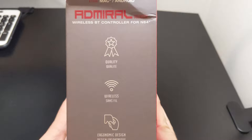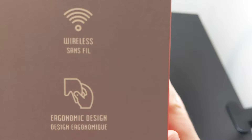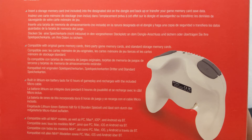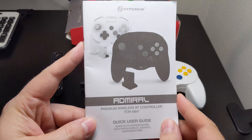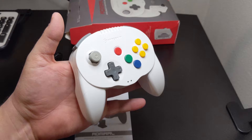Along the side, a list of features is presented including a badge about the controller's quality. I want to call out the last badge specifically as we will be talking about the comfort of this controller in great detail momentarily. On the back, we get a brief snippet about the controller's purpose and a few key features including the ability to use the dongle to backup controller pack saves. Opening the package we have the Admiral 64 with its N64 console receiver, a micro USB cable, and a quick start guide that covers syncing the controller and backing up memory pack saves.